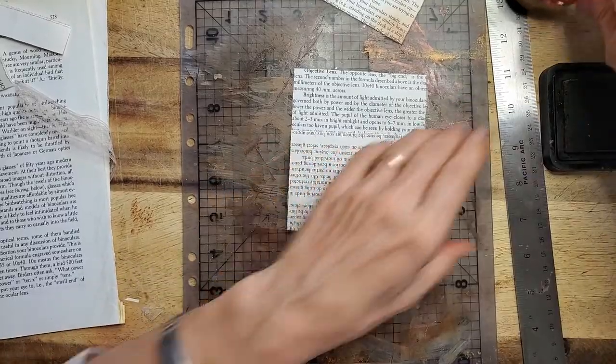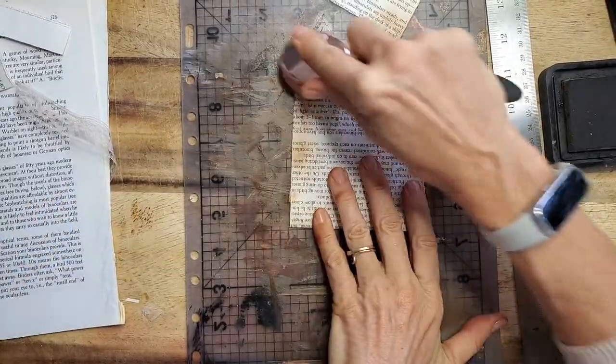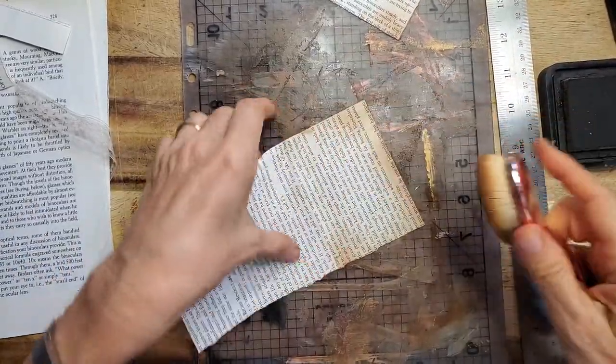You put that one aside and take your smaller one and fold it up a bit. And now you go around the edges here, then just open it up and do that little edge there.